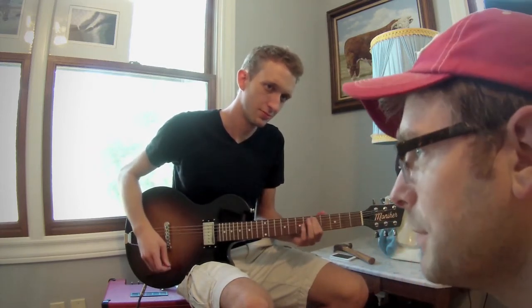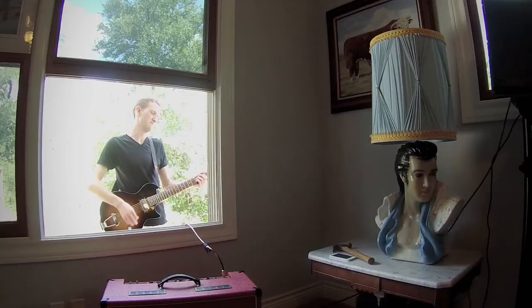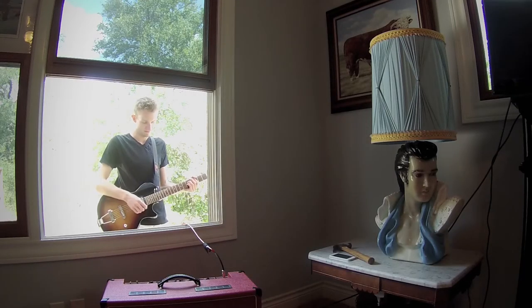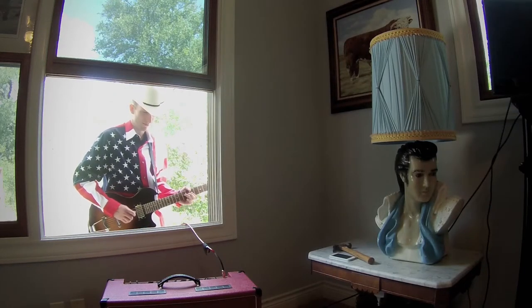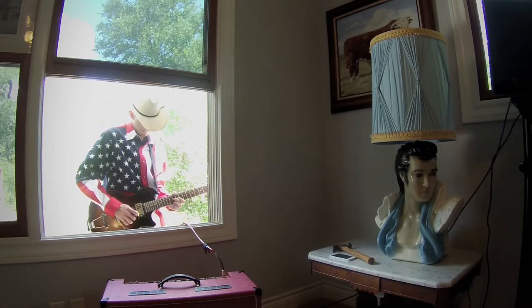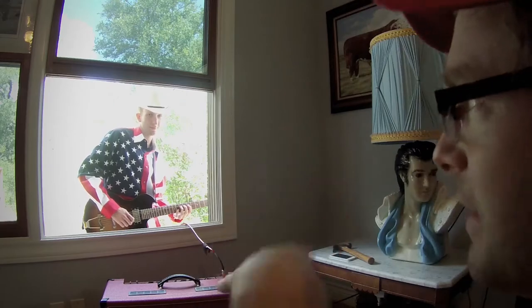What happens if we play the exact same setup? I don't want to waste time. Let's hear it inside with the same thing.